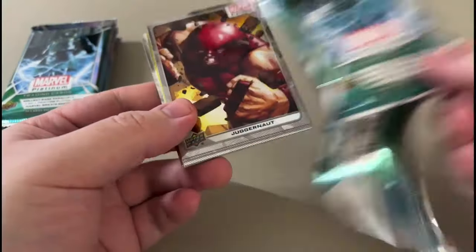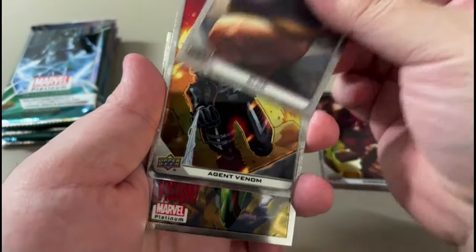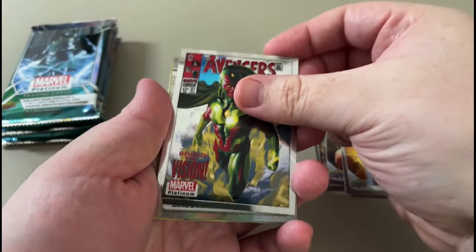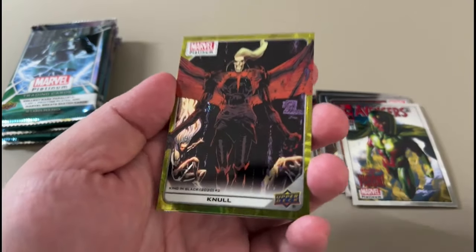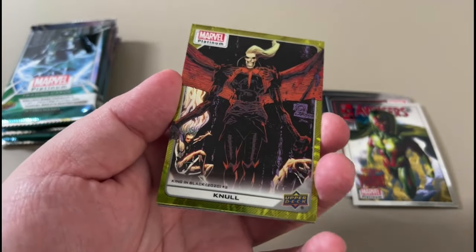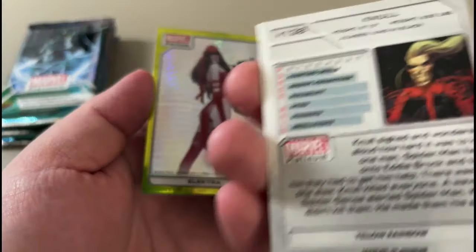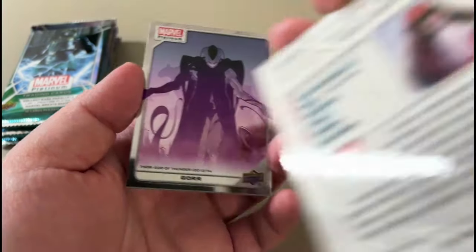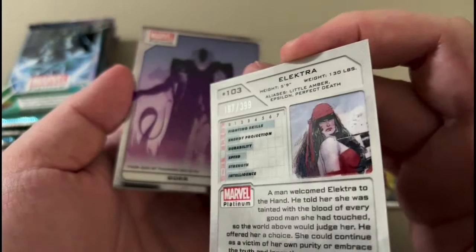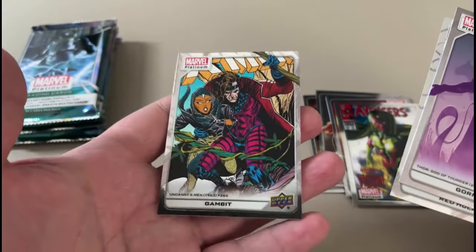See a Gambit in the back. We got that, going to Venom. This is our rainbow. And we have that — so what is this? This is a yellow rainbow. And this Electro — numbered — what does it say? 187 of 399. Nice, I like that. Shout out to the homie Elusive. Cool Gambit base. Next pack.